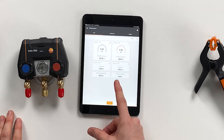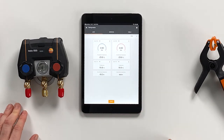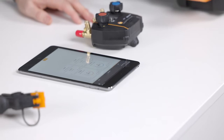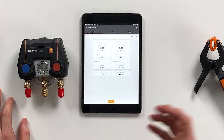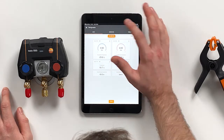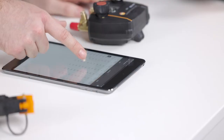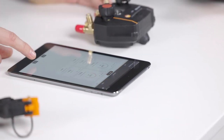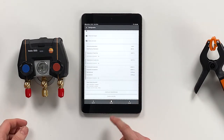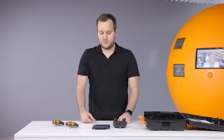When both probes are connected, the app also starts to calculate the superheating temperature and the subcooling temperature. Since we don't have an application running right now, these values don't make much sense. When everything is set up, you can start a measurement in the app — it's now running — which enables a graph view or a table view of all values. You can stop a measurement, save it, and then create a report as PDF or CSV and send it via email, or just store the measurement within the app.